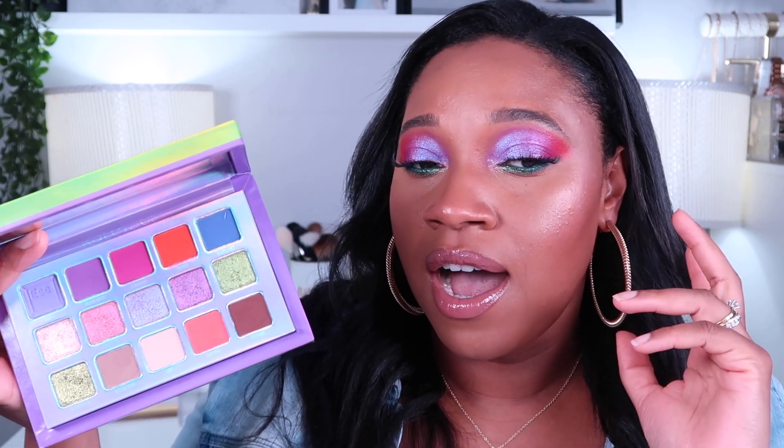I only used the Escape Pod palette for this look. A lot of people say the Kaleidos mattes are easy to work with — I don't find that. I don't know if it's the base: the Kaleidos tone activator primer. I hate this thing. It's so thin and watery and it's not pigmented — I can see my skin through it. I didn't set it because I wanted to see how the primer worked, and I found it really hard to blend the shadows. There was a lot of patchiness in the matte shades when I was blending them.